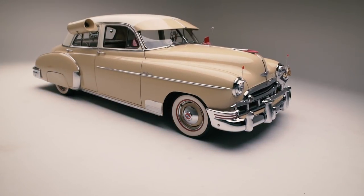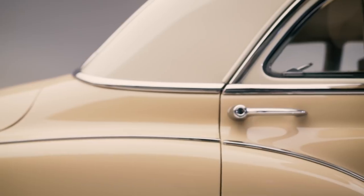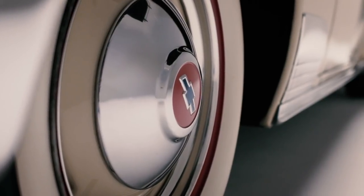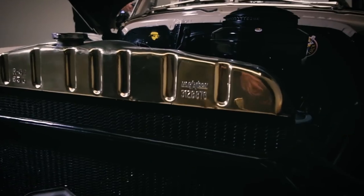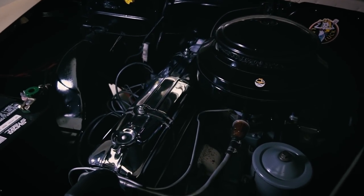I have a 1949 four-door Chevy Deluxe, two-tone, tan and white. Had the bumpers re-chromed. I got two-inch white walls, radials, and still have the original hubcaps on there. I have a 235 six-cylinder that came out of a '53 Chevy Bel Air.